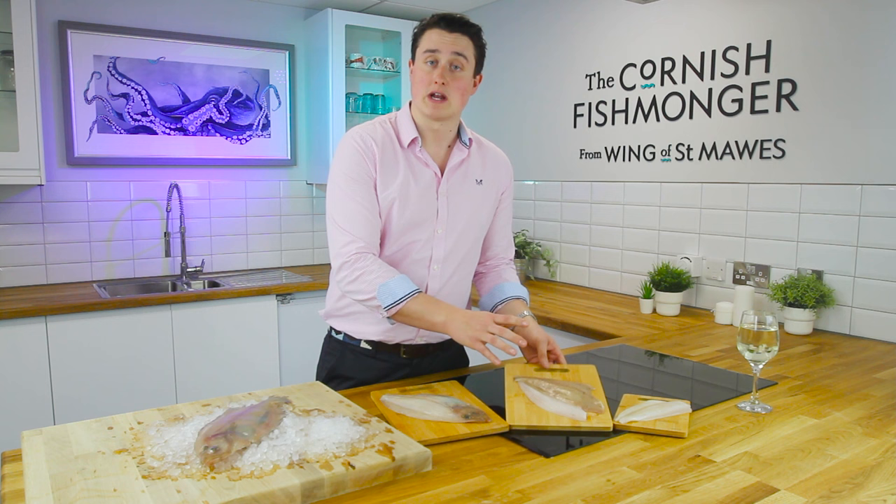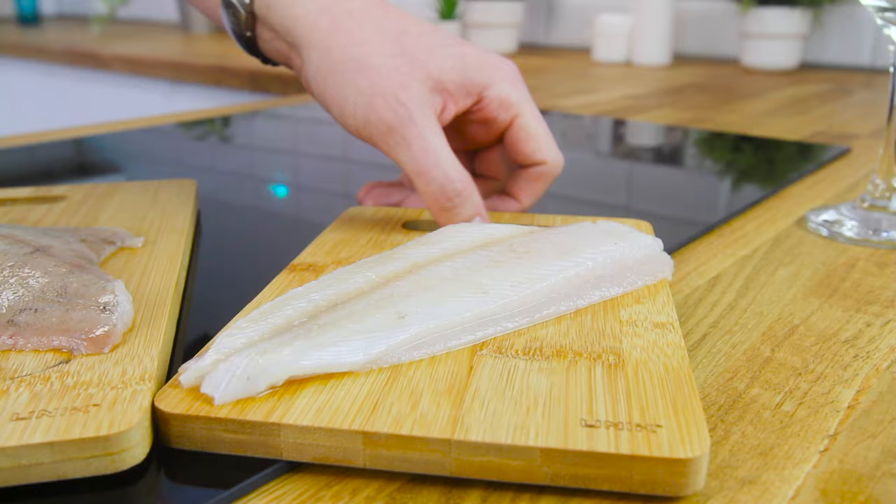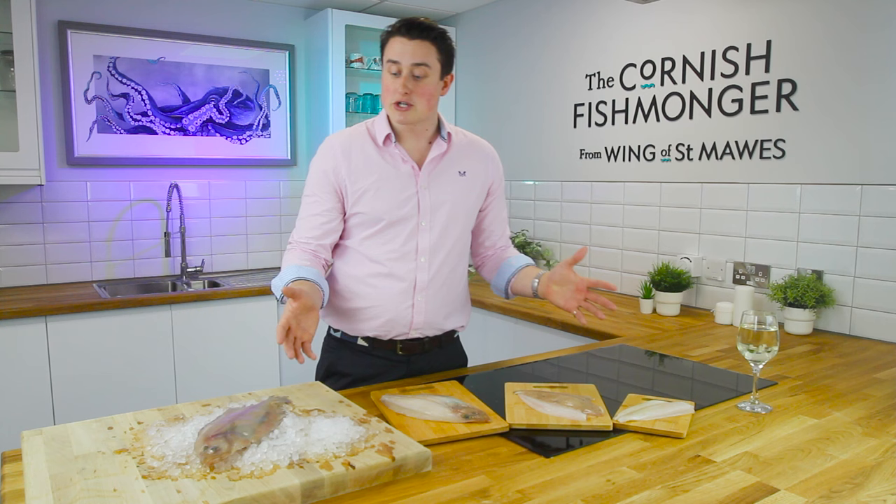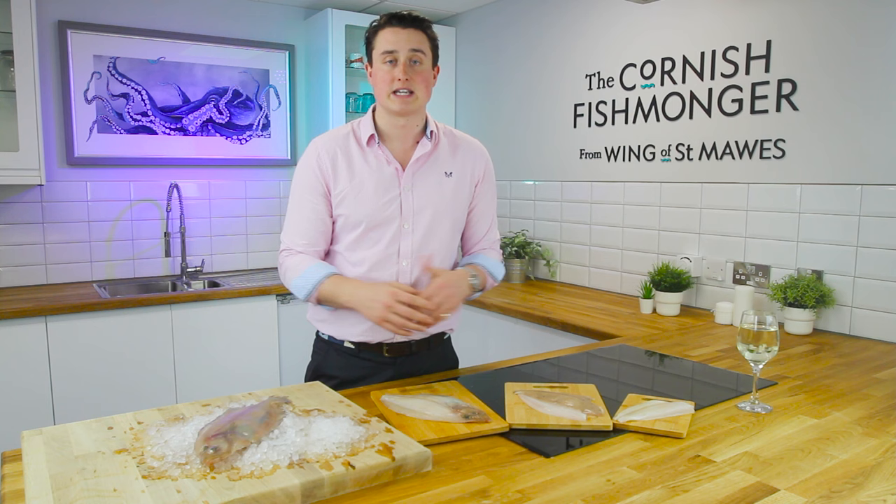If you don't like the skin, we can go further — we've got a great team of fishmongers that can do all the hard work for you. Here it is with no bones or skin. If you want some inspiration or ideas on how to cook Cornish sole, do pop on our website — we've got some great delicious recipes — or give us a call. We're happy to help; that's what we're here for.